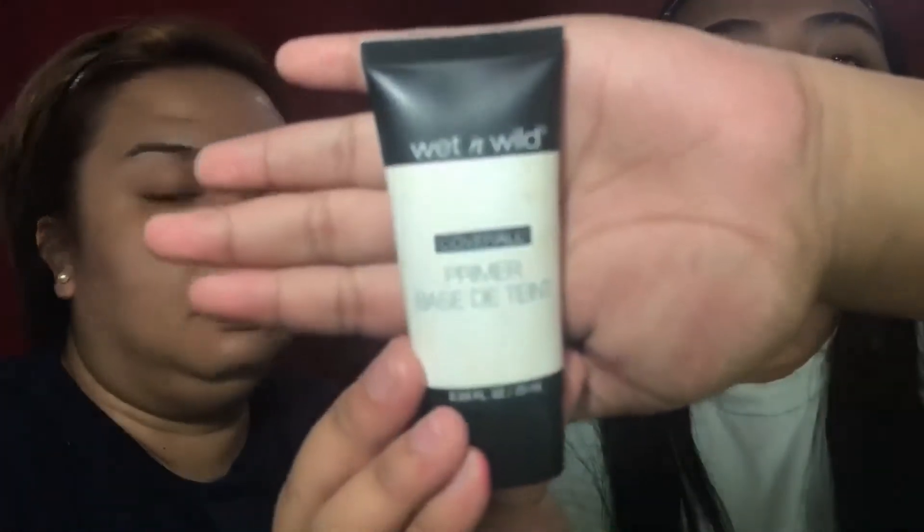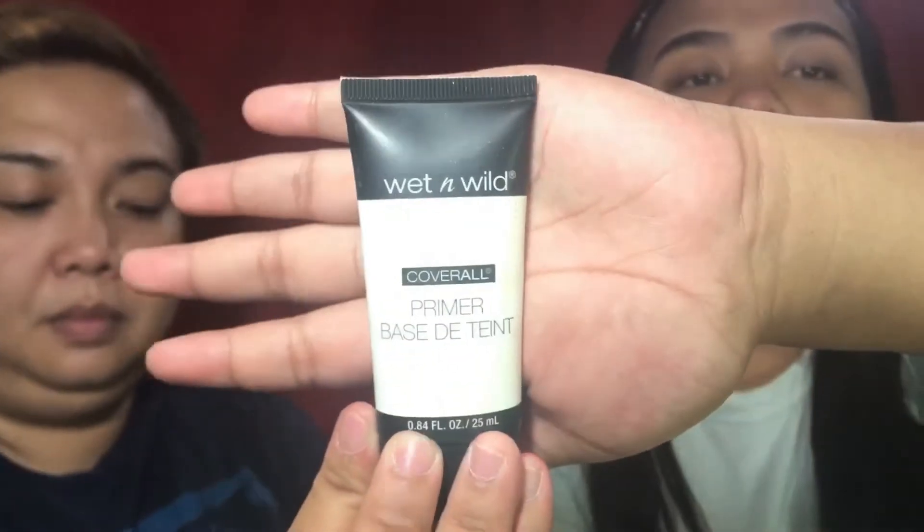Today I'm going to use Wet and Wild Cover All Primer because my mom said that she has oily skin.